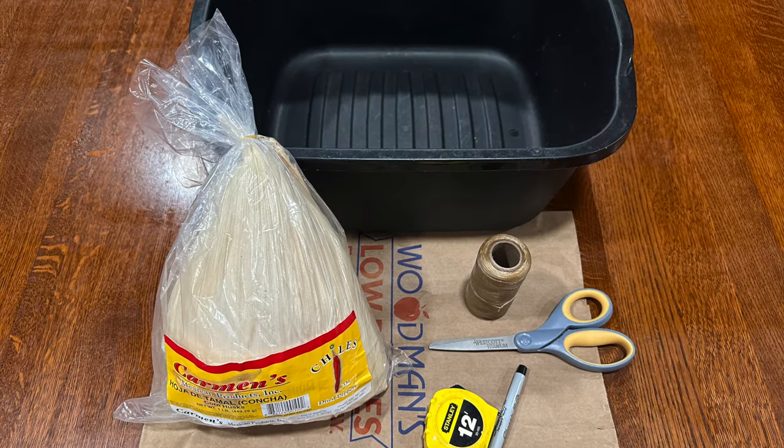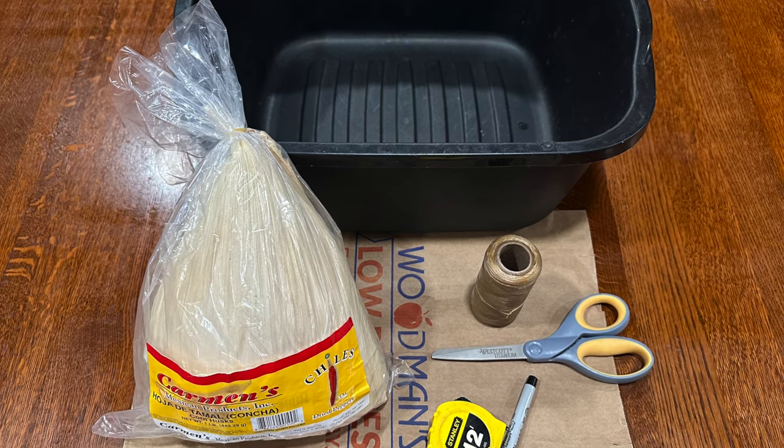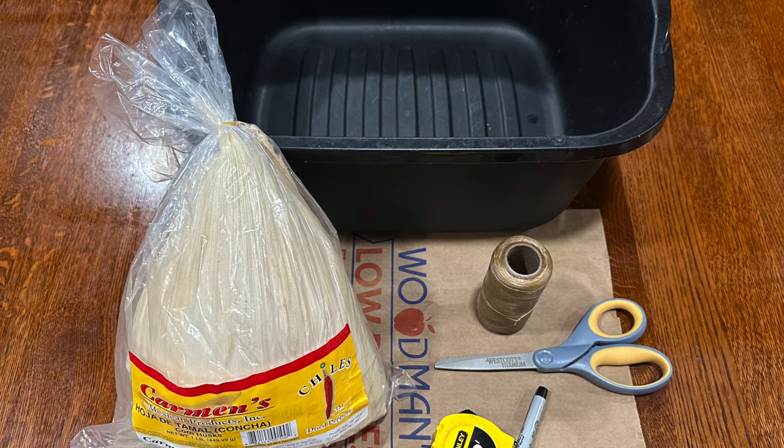Here are the supplies we will need: a clean little wash tub, corn husks, single strand sinew, scissors, a marker, a tape measure, and a brown paper grocery bag.